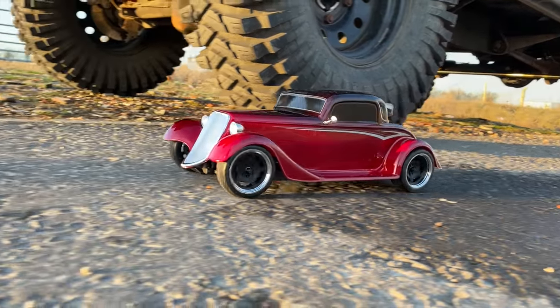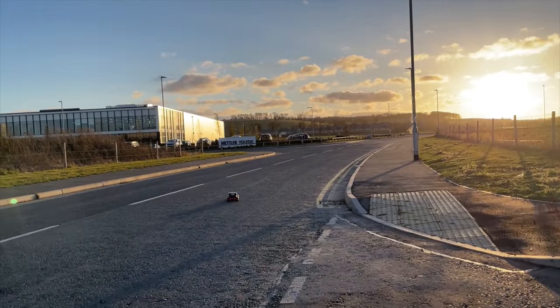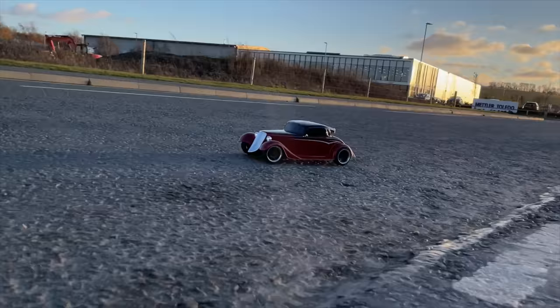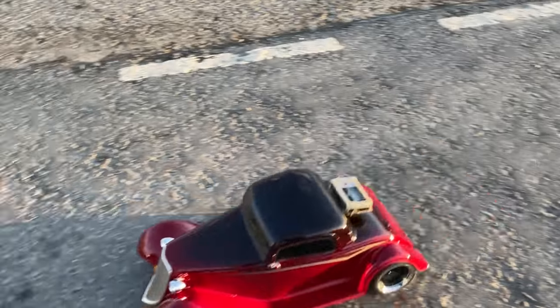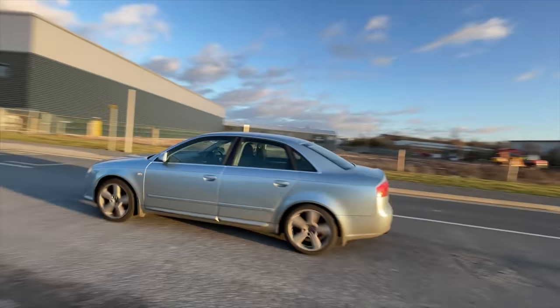Here we've got a GPS speed meter — let's shove it on there and see how fast it can go. Here we are on location. Let's see how fast it goes. All right, that was flat out. What was it? Oh, 18 miles an hour. It is an old battery, but we're going to make it 4S in a minute.